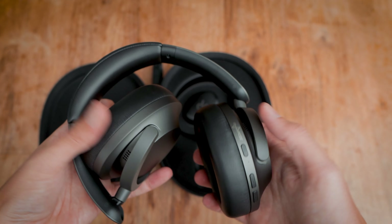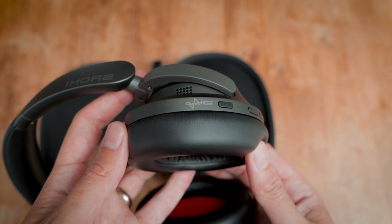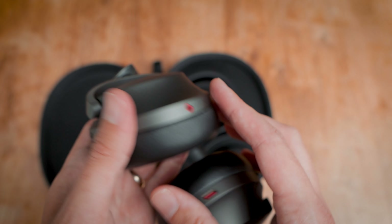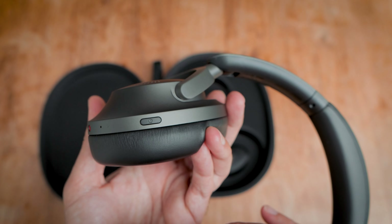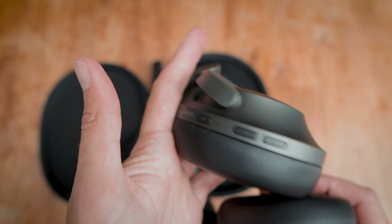Weight-wise, average I'd say at about 230 grams. The right ear cup includes the controls — push buttons for power on/off, ANC selection, and volume and track control. There is also an AUX input on the right cup if you wanted a hardwired connection, while the left cup includes the USB-C port used for charging.